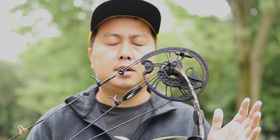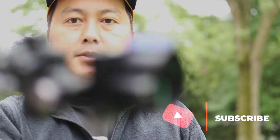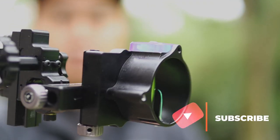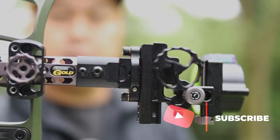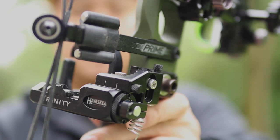Just the quick specs on this: it's a 70-pound bow, 31 inches axle to axle, 7-inch brace height. I'm running a B-Stinger 8-inch stabilizer, Montana Black Gold single pin slider — the Pro version with the 4-inch dovetail.